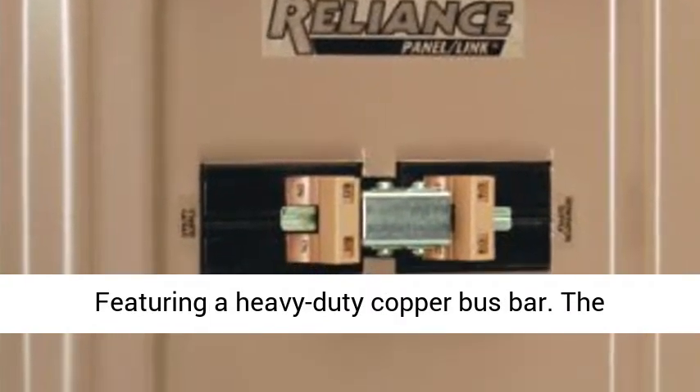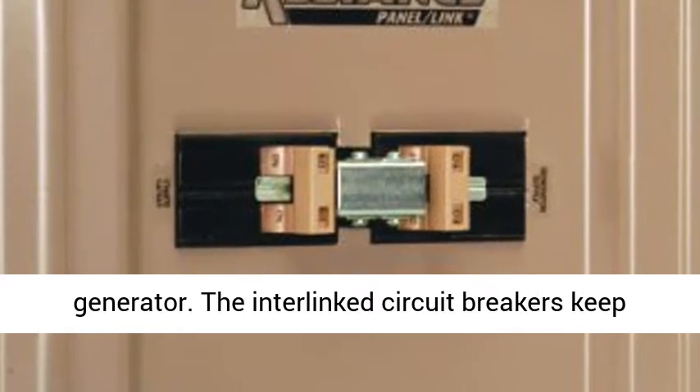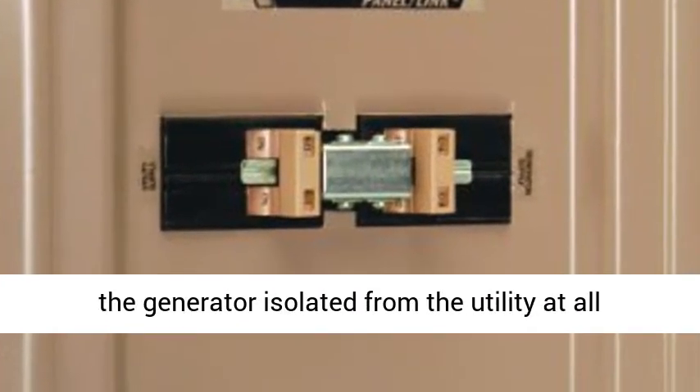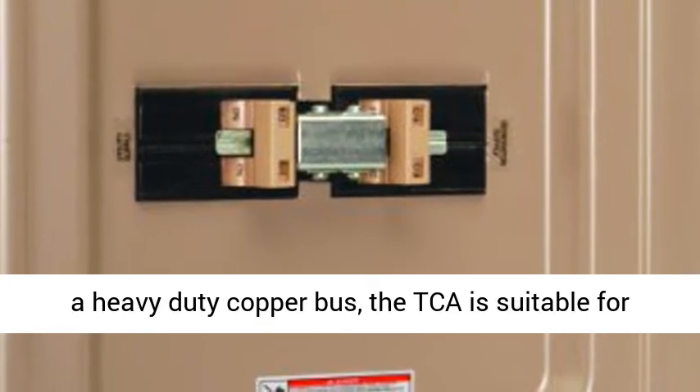Featuring a heavy-duty copper bus bar, the TCA-0606D Panel Link offers circuit breaker combinations of 60A-125A utility and 30A-125A generator. The interlinked circuit breakers keep the generator isolated from the utility at all times, even with the dead front removed.